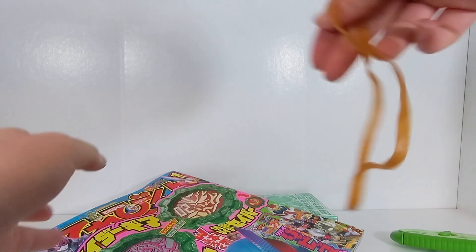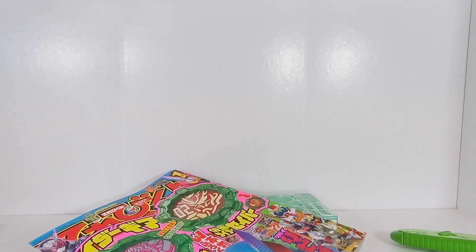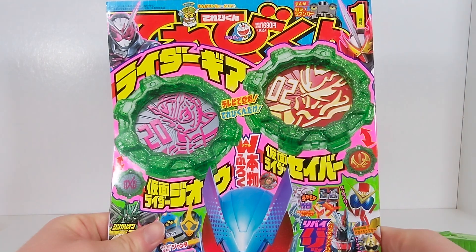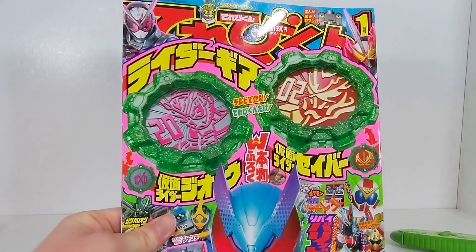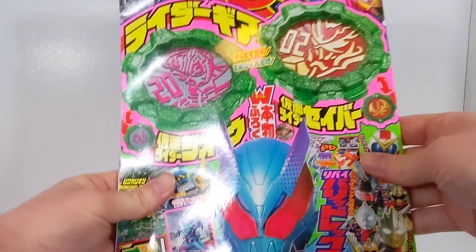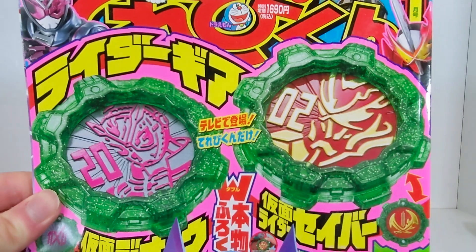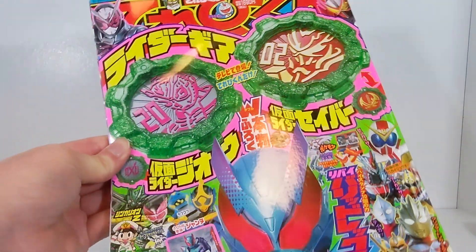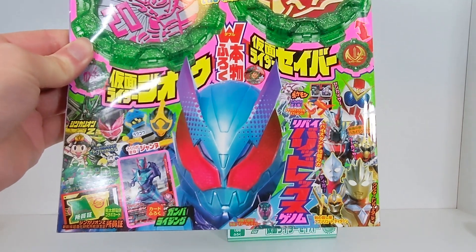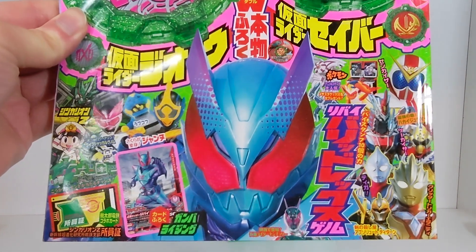Here is the January issue of Telebukun. Magazines are strange in terms of how they work, but this is the one that obviously comes with the Geo and Saber sentai gears. This will go pretty nicely with the Zero-One gear. This magazine is basically the one that we got all of those skins for the Borrowed Rex form for Revice.